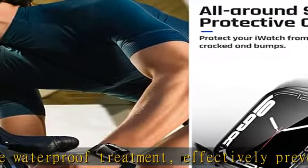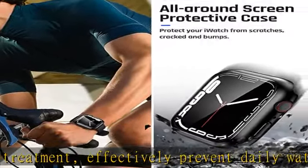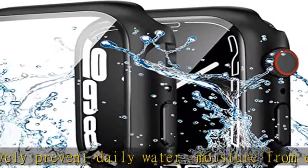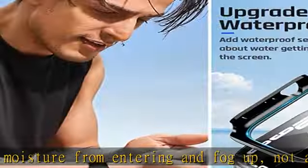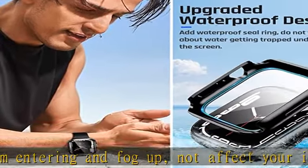Full screen protector case made from premium hard matte PC material with a built-in 9H tempered glass screen protector. This Apple Watch case covers the Apple Watch screen and curved edges to protect your iWatch from scratches, cracks, and bumps.